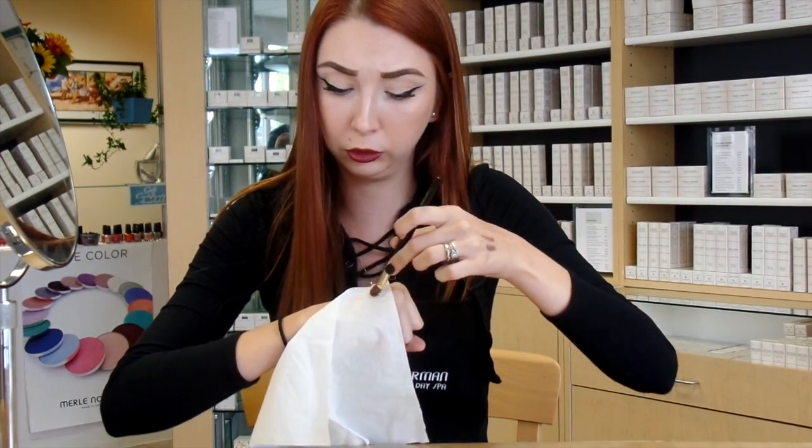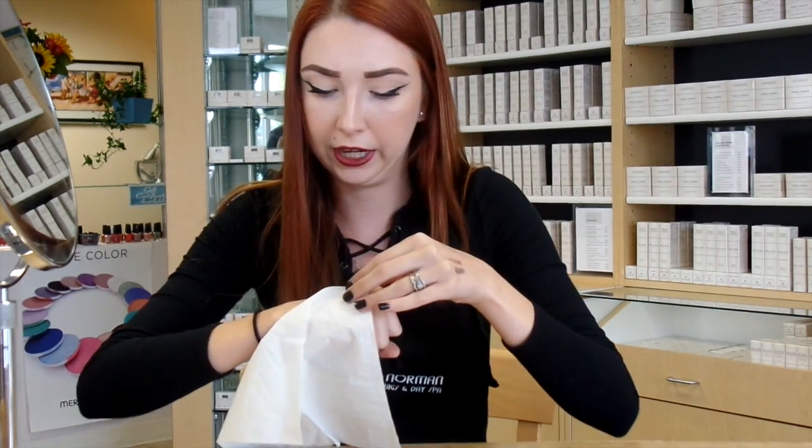Then just brush over the top of it with any type of powder. I'm using our Markov's Finish Translucent Loose Powder. And of course you would be doing this on your lips, not on the back of your hand necessarily.